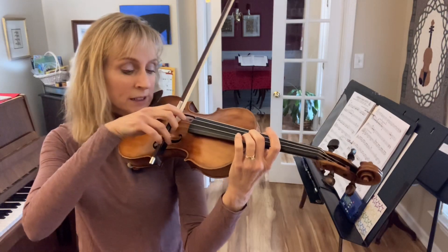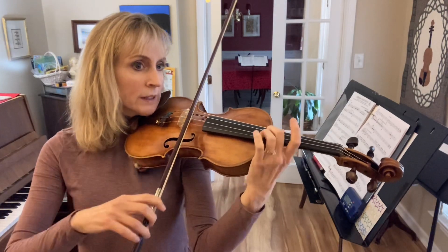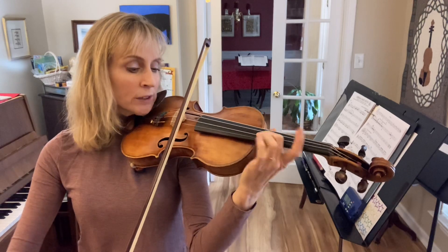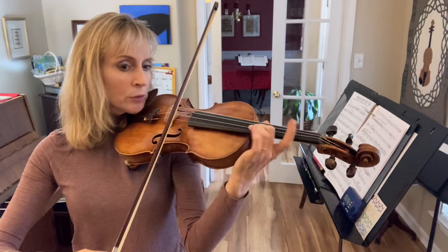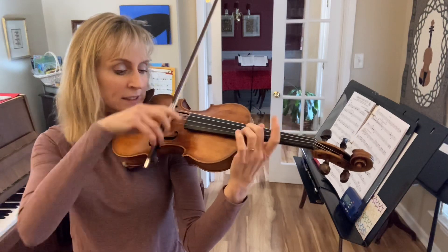Now we'll do six. Ready, go. 1, 2, 3, 4, 5, 6. Ready, go. 1, 2, 3, 4, 5, 6.